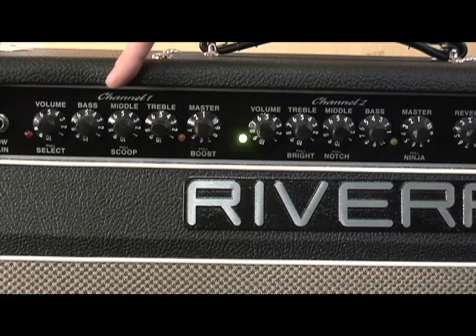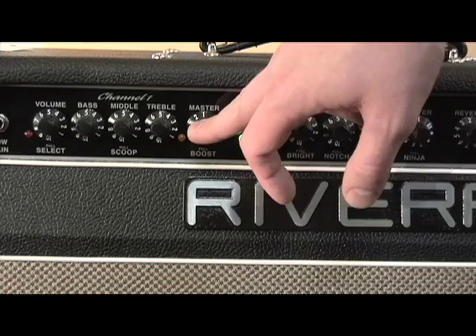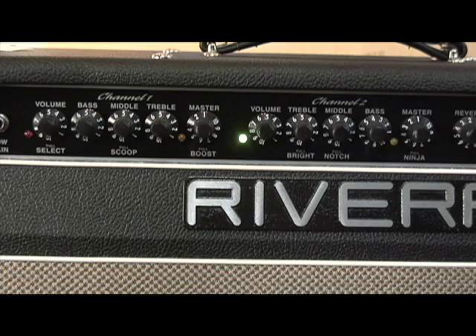Rivera's have two very different channels. Channel 1 is your British channel — it's going to give you those classic crunch tones. Channel 2 is the American channel — it's going to get you some great clean tones. The controls on these two: you're looking at volume, bass, middle, treble, master for Channel 1, and volume, treble, middle, bass, master for Channel 2.